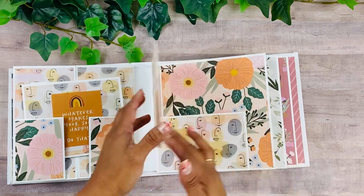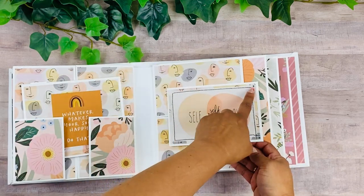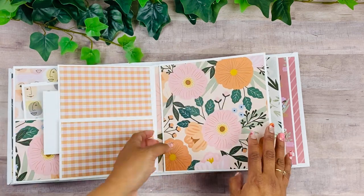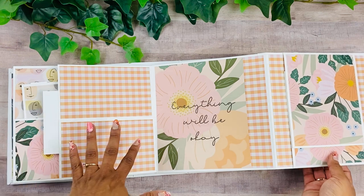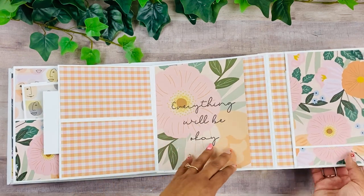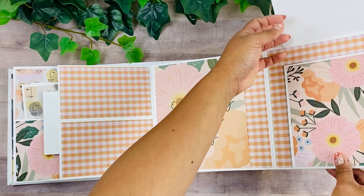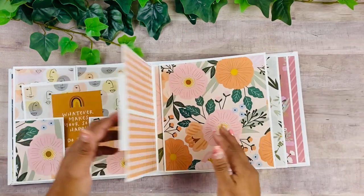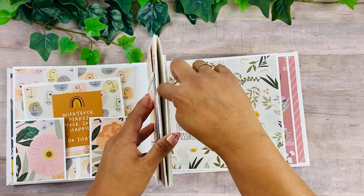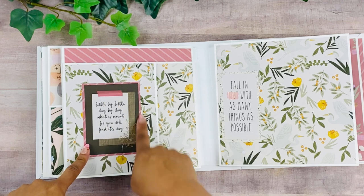I went ahead and stitched here. This opens up and then this opens here — I left this open so we can use it as a pocket as well. Then this opens and opens, so we have a lot of room for pictures on this book. Of course we have the insert or pocket here as well.